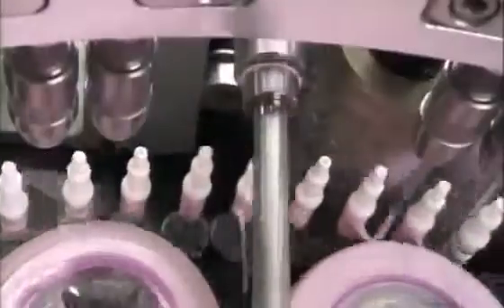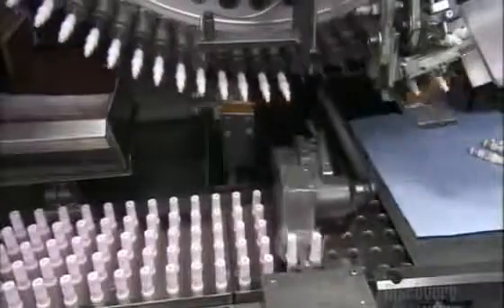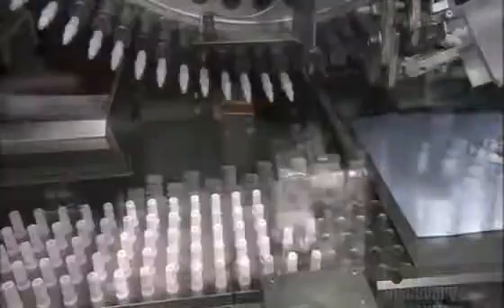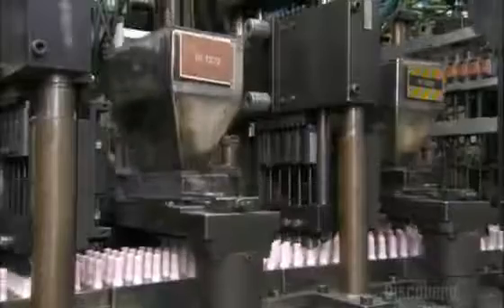The insulators then brush by a rubber wheel that coats them with a glaze as a protective finish. They install center electrodes in the insulators, and powder funnels into them to fill the space around the electrodes. The powder is a mix of glass and metal, and automated prongs compress it in the insulators.